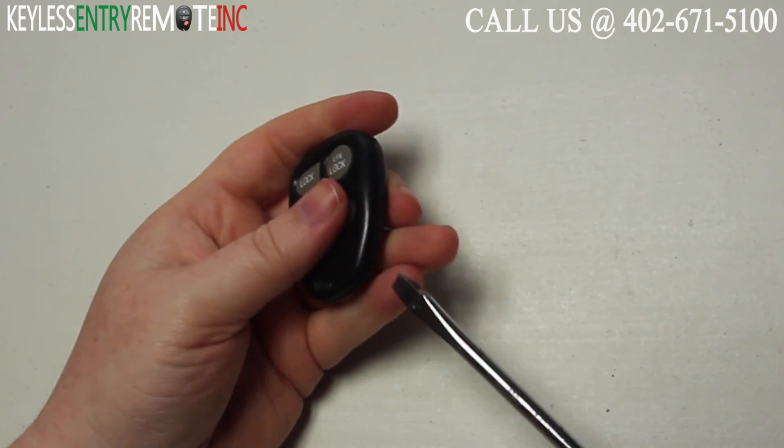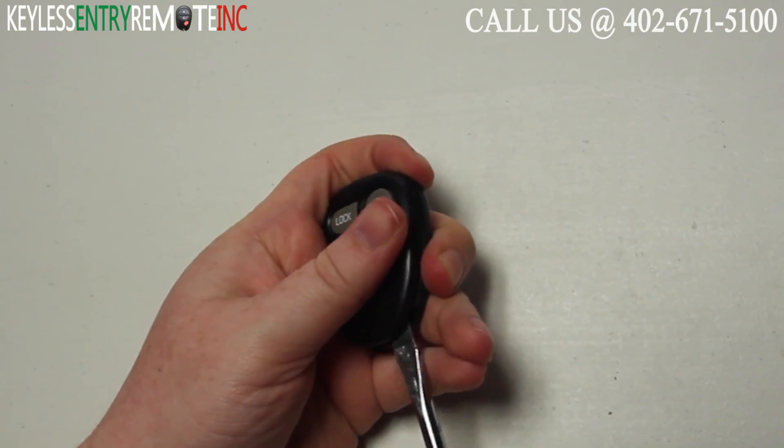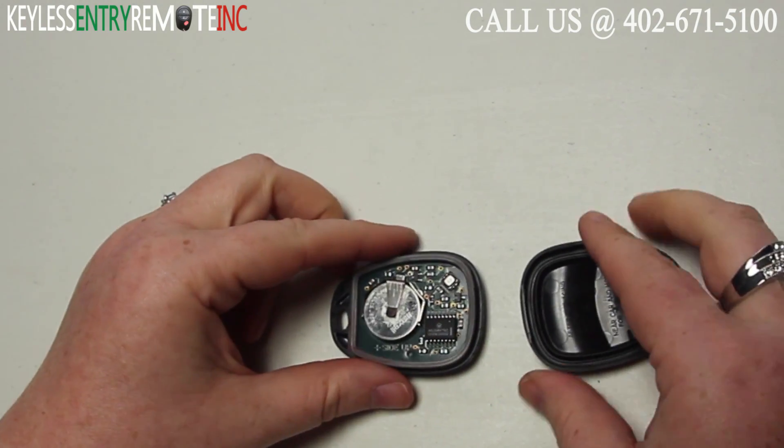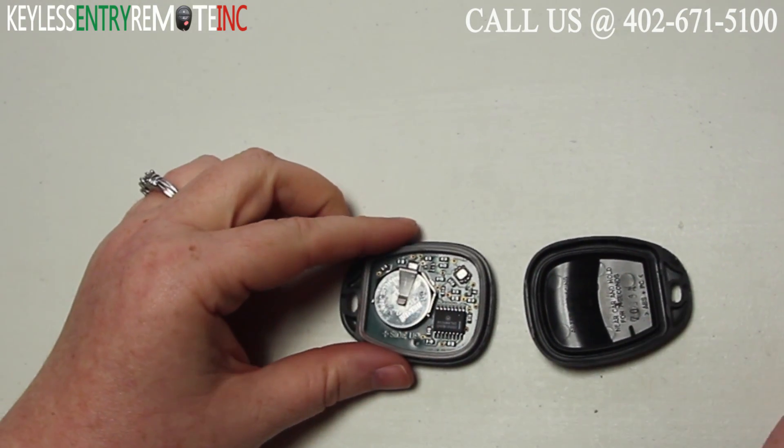To open this key fob all you will need is a screwdriver. Simply insert the screwdriver in the notch at the bottom of the key fob and twist. Once you have the key fob open you'll see the battery is located here.